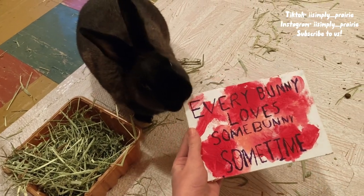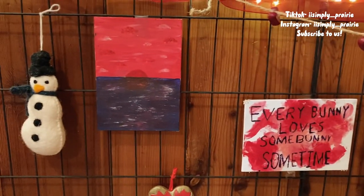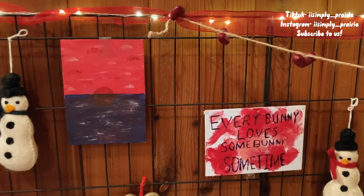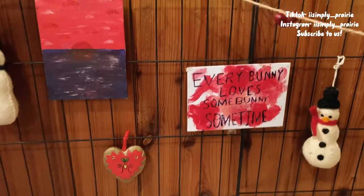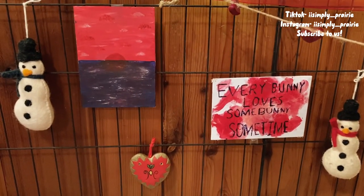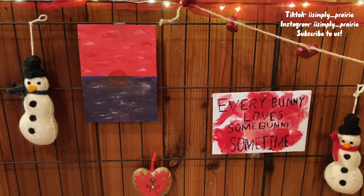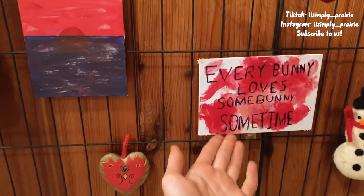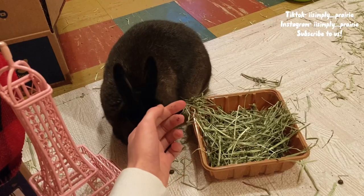Here are the results of Prairie's little new gallery! In the future I'm going to add more paintings that me and Prairie make together, but for now I just added the little decorations that were there before. Prairie used to have a little gallery like this in 2020 with her old setup, but it was just little paper drawings that I made. I think it's more memorable when Prairie makes something and I make something.